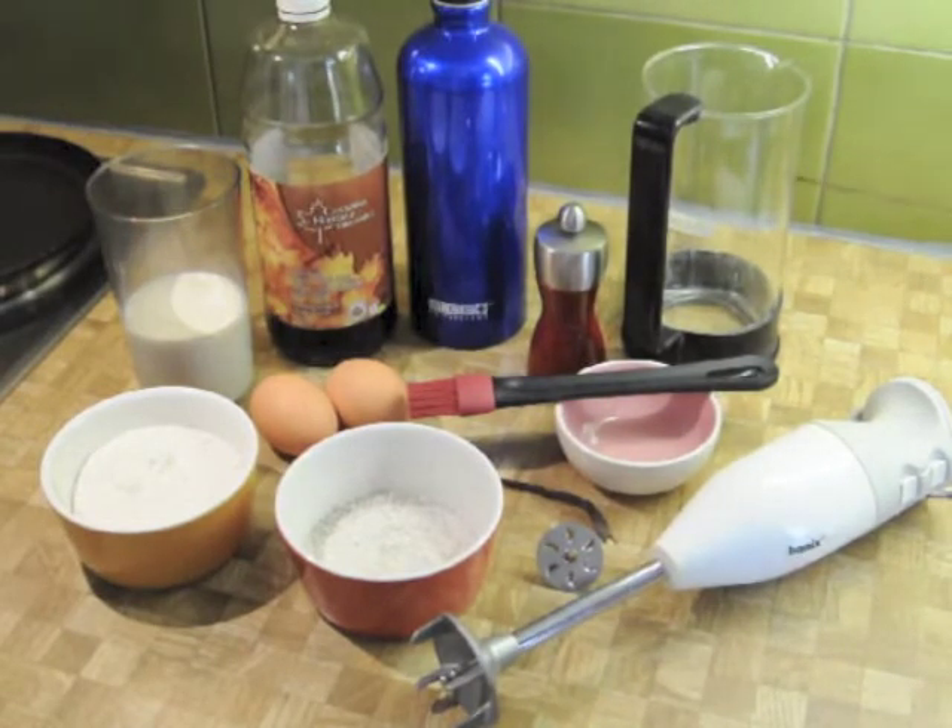And here we have a beaker — in this case a glass Bodum beaker. It doesn't have to be Bodum and it doesn't even have to be glass. What's important is that it's cylindrical and tall. You don't want to do this in a bowl. The batter simply blends better inside a tall beaker. So that's all we need, and we'll be right back to show you how to get this done.